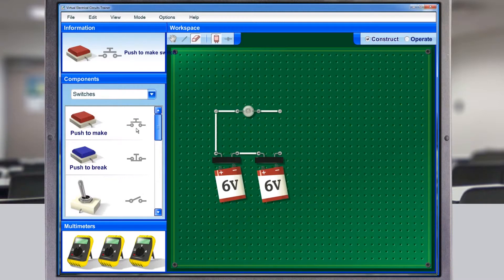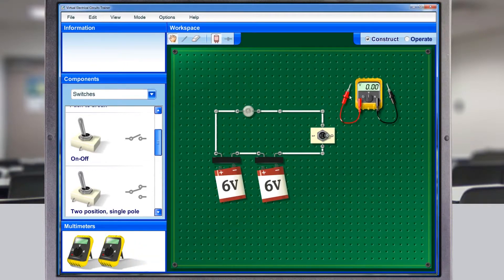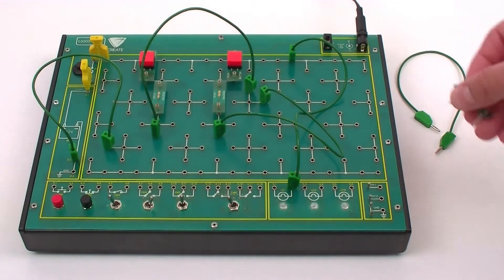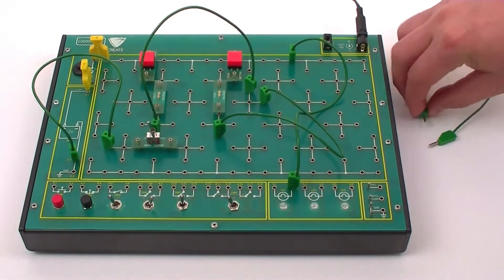Interactive software tools enable dynamic demonstrations of component and circuit operation. Using the self-contained training kits, students can then explore circuit operation and develop real understanding and skills.